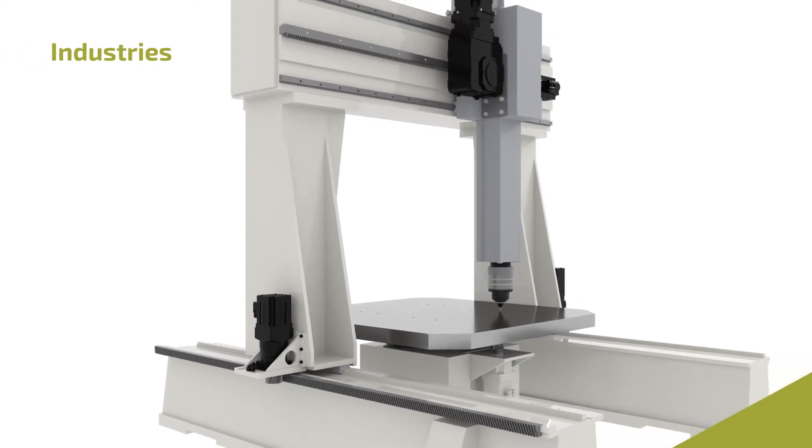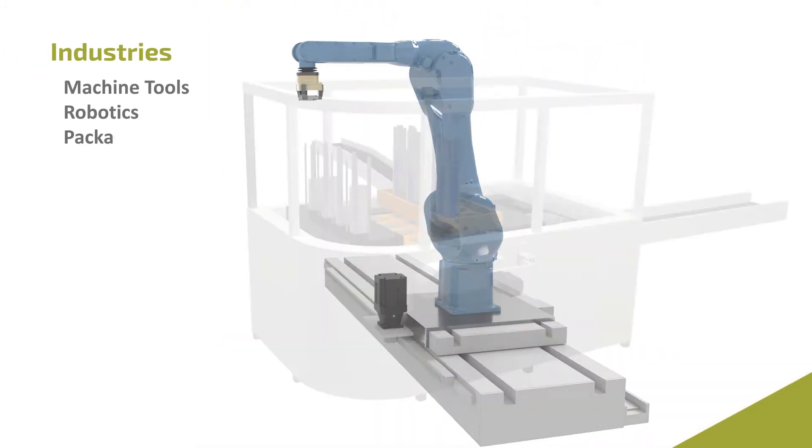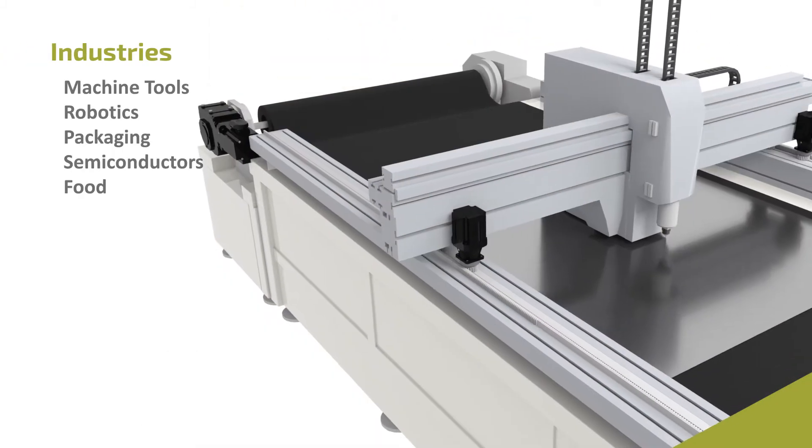Stober planetary units can be used in a variety of industries, including machine tools, robotics, packaging, semiconductors, food, beverage and more.